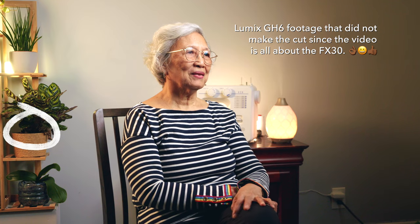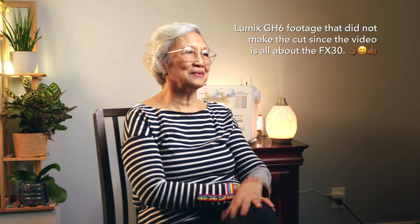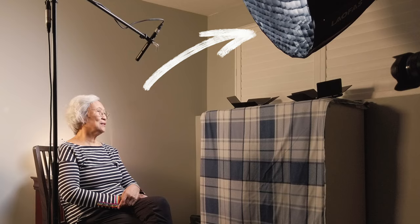For the background, we have some plants in our living area that worked well as props. We also added my mom's sewing machine in the back and some accent lights to make it pop. I'm happy with the result, though it could be improved — for example, the light placement is reflecting in my mom's eyeglasses. It's not too bad, but I'm just nitpicking.